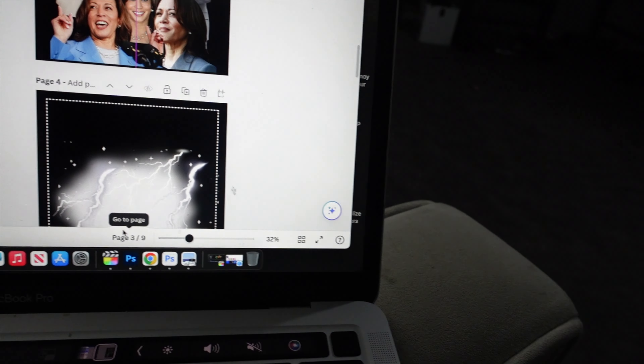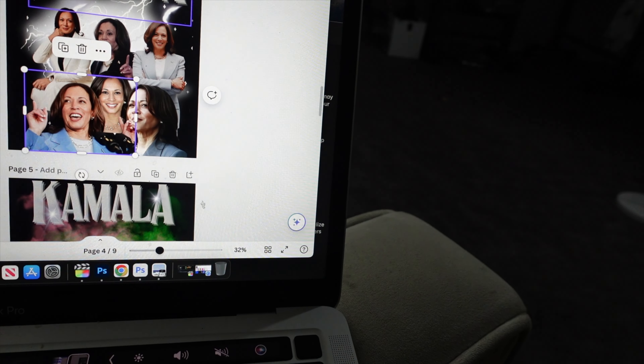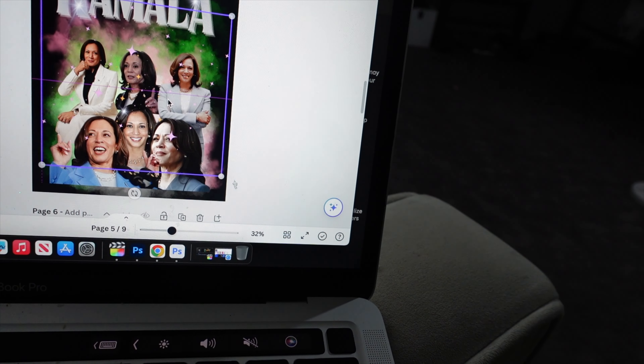I'm thinking about adding these to my TikTok shop and my Etsy. On Etsy, I'll likely sell them as a PNG bundle where you can get four to five designs. I'll add another one in for like $2 or something like that. Passive income — don't say I never taught you anything.